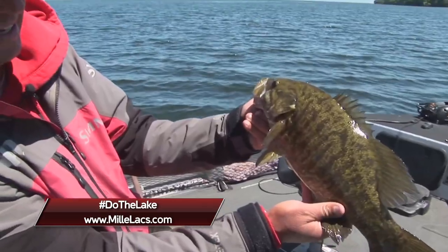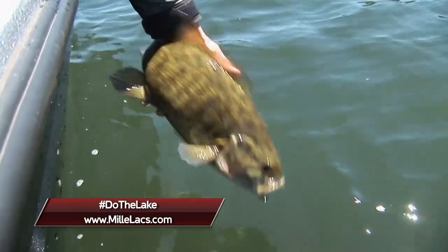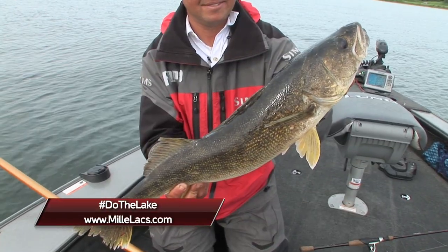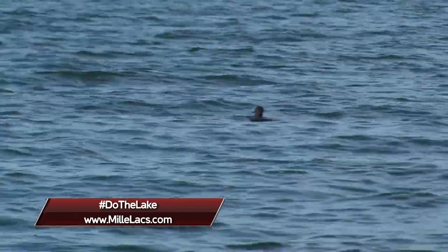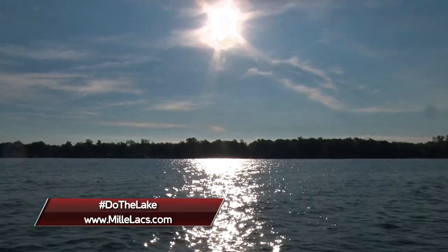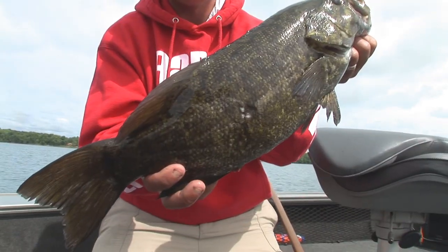Minnesota's Lake Mille Lacs is home to exceptional bass, pike, muskie, panfish, and of course walleye fishing. But did you know fantastic resorts, great restaurants and wonderful adventures await you? Start your experience at MilleLacs.com. Make this the year you do the lake.